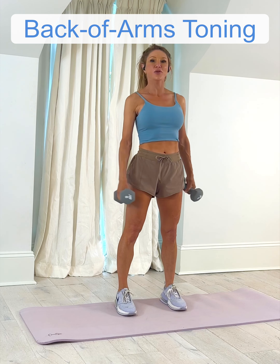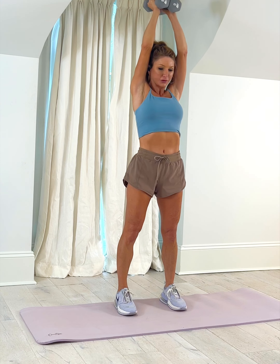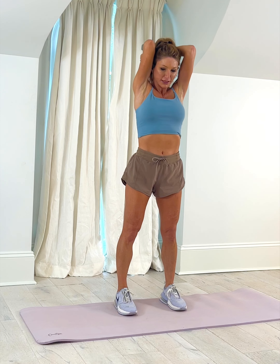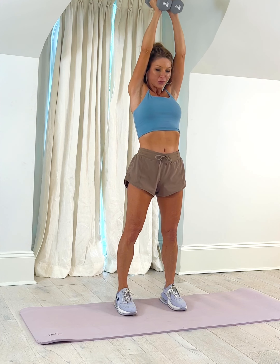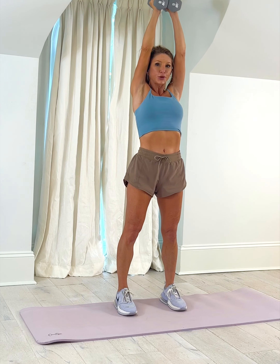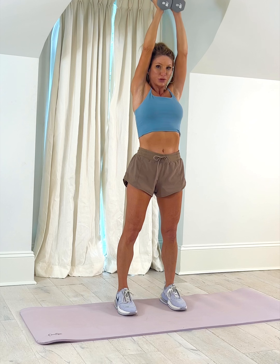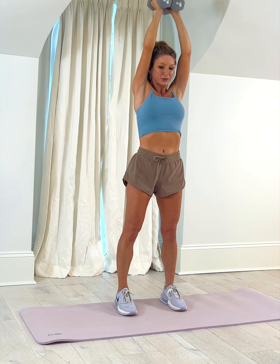Hey everybody, let's work out the back of our arms — the triceps muscles. These are famously difficult to isolate, so let's start with this overhead extension. The key here is to keep your elbows close to your head, as close as possible. You're going to feel the difference if you allow your elbows to splay out to the side — you will no longer be isolating those muscles in the back of your arms quite as much.